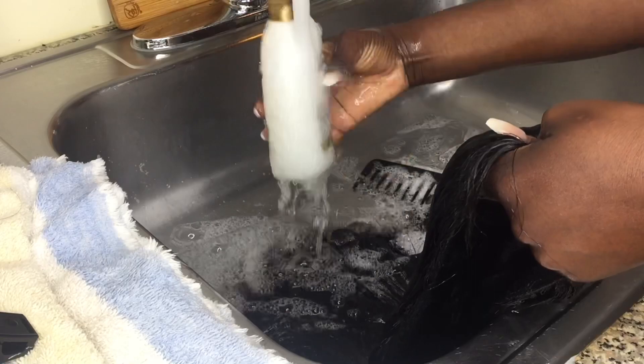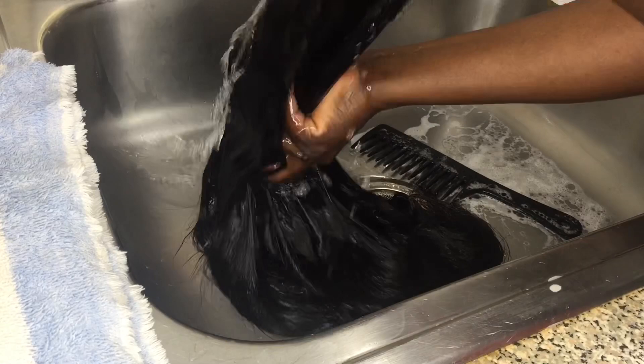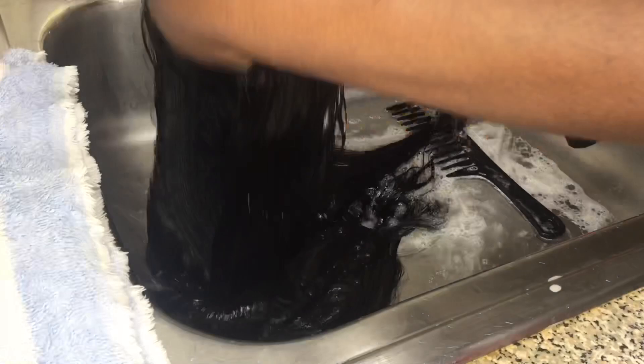Pretty soon everything will be on my website. You can order this hair and you can also have a wig made. I usually wash wigs for my clients — usually after a month or two months, they'll send the hair to me and I'll wash it, curl it, and send it back to them.